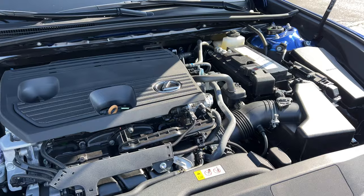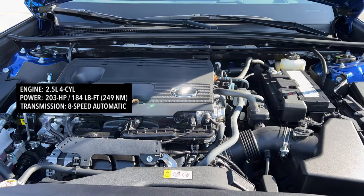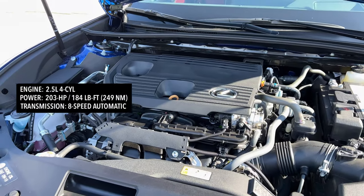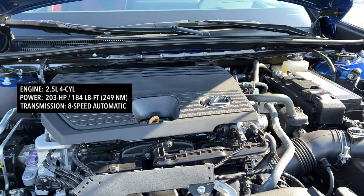Instead of giving us all-wheel drive on the ES350, which would have made that a very impressive long-term purchase, last year Lexus gave us all-wheel drive on a new trim level called the ES250. This is the first time I'm driving it. How much power are we working with? Take the 302 from the ES350 and say it backwards. Lexus took the 2.5-liter four-cylinder from the ES Hybrid, removed all the hybrid stuff, and gave us an engine that makes 203 horsepower and 184 pound-feet of torque.